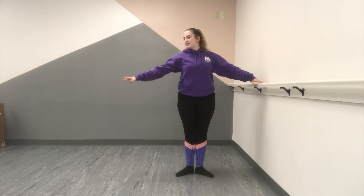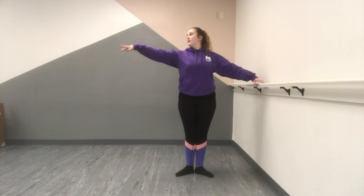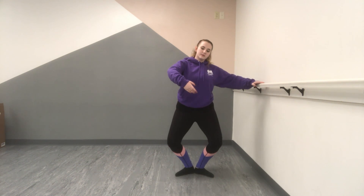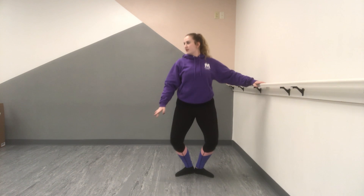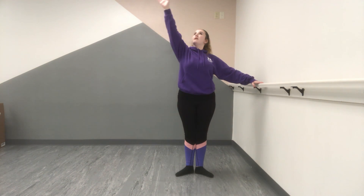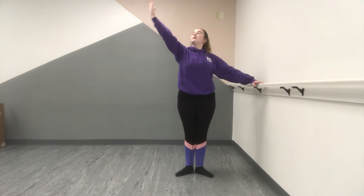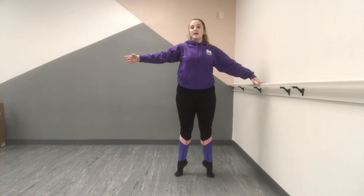Go up and open. Out and up. And straight. And open — raise your arm up and hold, open and hold, go right and down.